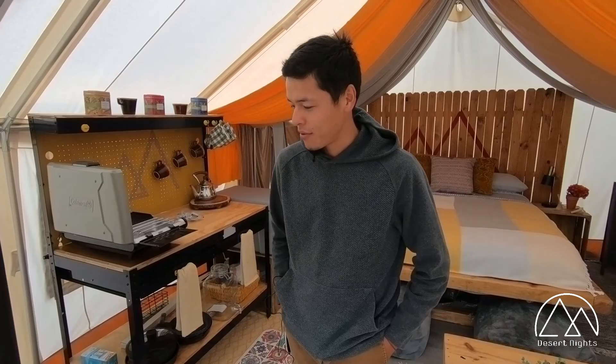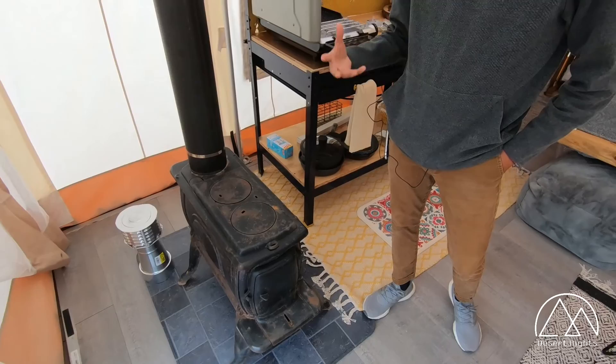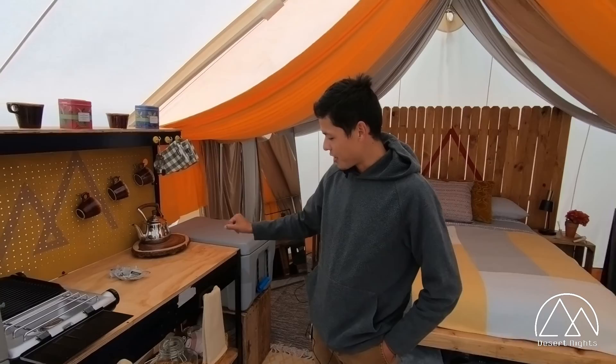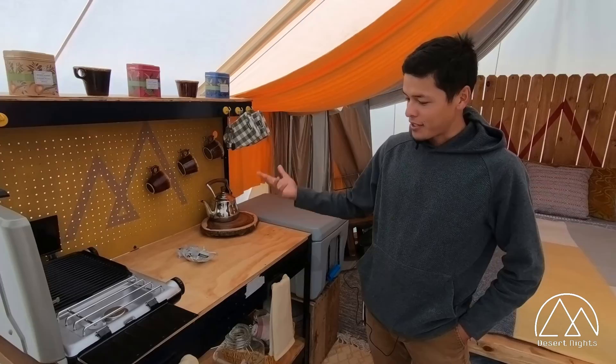I'm going to be going over the interior for our new Safari Tent site. This place looks a lot better and has a lot more amenities because the bell tent is actually a lot smaller than this one — this one's a lot bigger and more spacious. We have a full wood fire stove right here that's going to keep the whole room nice and warm. The kitchen was a nice design — it's actually a workbench we bought from Home Depot that we painted and redesigned to function as a kitchen.